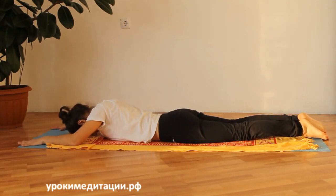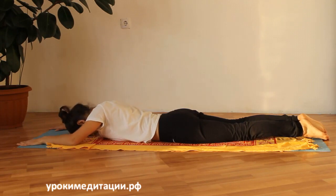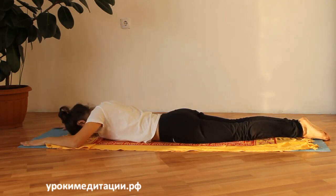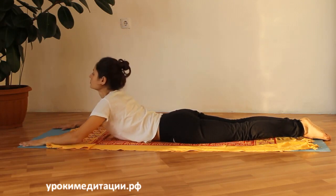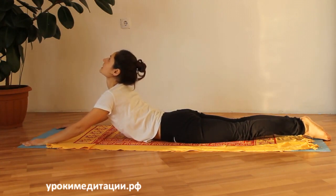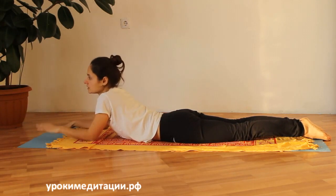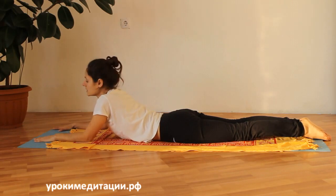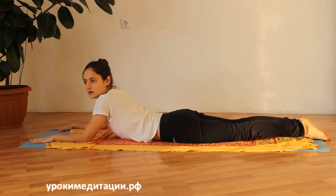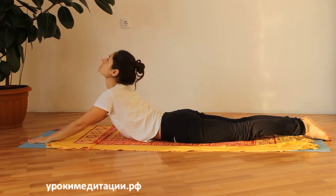Второе: руки укладываем так, чтобы пальцы были направлены вперёд, на таком уровне, чтобы удобно упираться в пол и поднимать себя руками. Важный момент: положение удерживается за счёт ладони. Когда мы поднимаемся, вес у нас в ладонях. Мы не напрягаем мышцы спины — руки используются как рычаг.